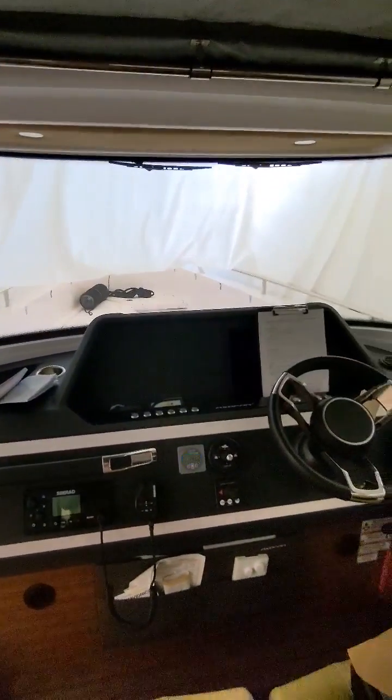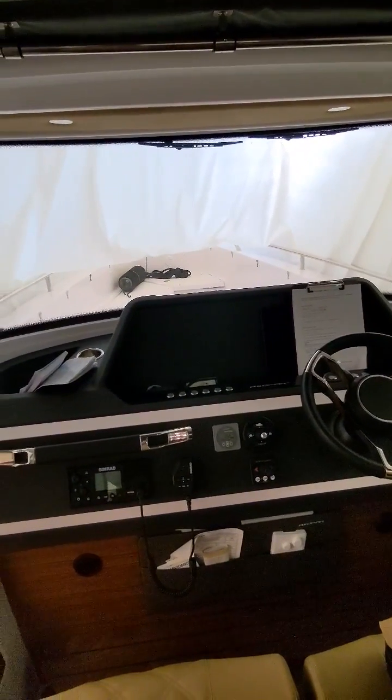You've got your battery switches and you turn on your engine and service battery switches as you need them. That's all there is to know. Everything else is just as it was. Enjoy.